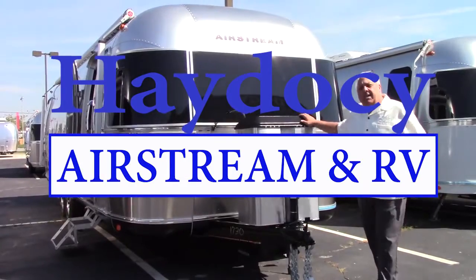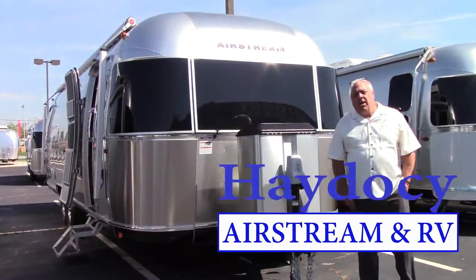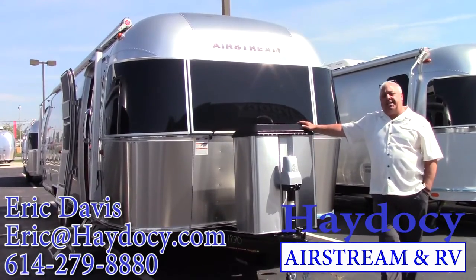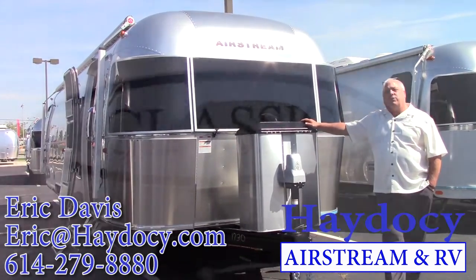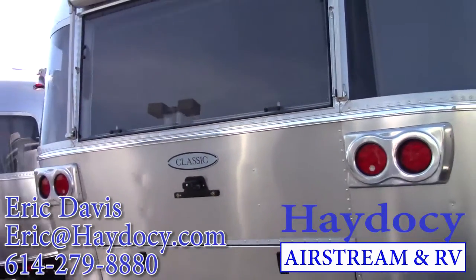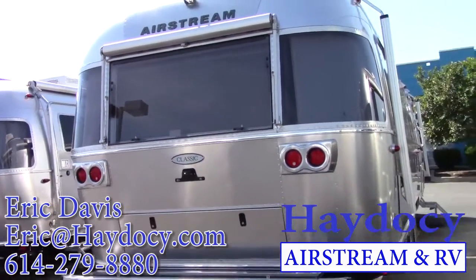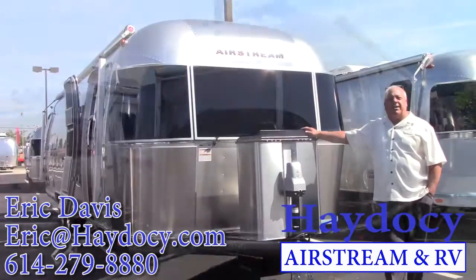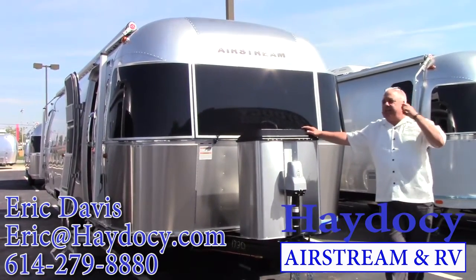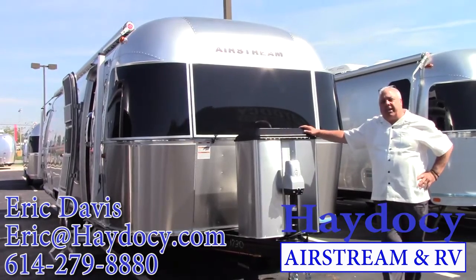Eric Davis, A2C Airstream, going to highlight the 2017 Airstream Classic. This, when it comes to aluminum, is about as good as it gets. I'm going to do a quick walk around on the exterior, then we're going to go inside and check out what's new and exciting.